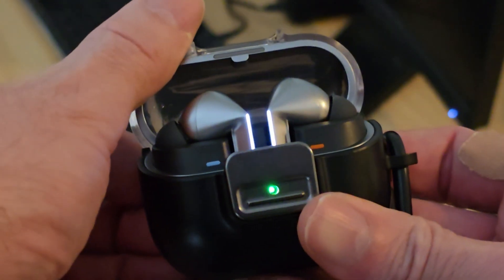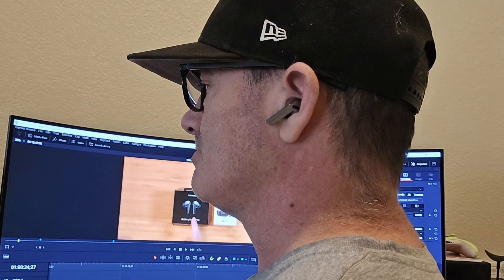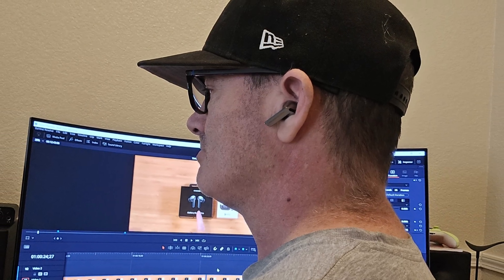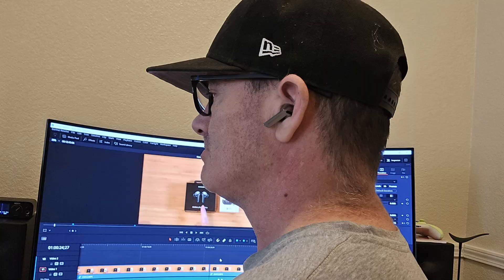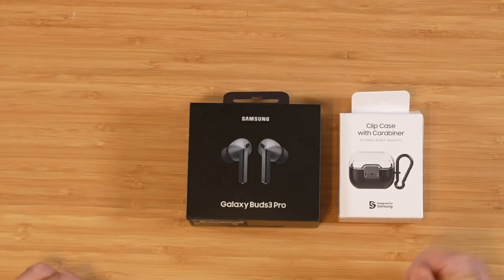What's going on everyone? Raider here. Hope you're all doing great and having an amazing day. In today's video, we are unboxing and taking a first look at the Samsung Galaxy Buds 3 Pro. We also have the little clip case that you get free when you order on Samsung's site right now.